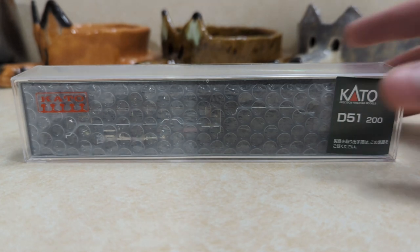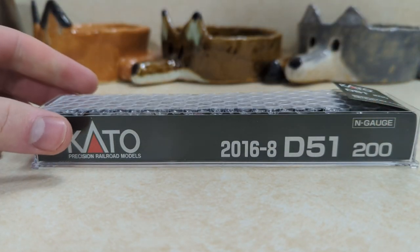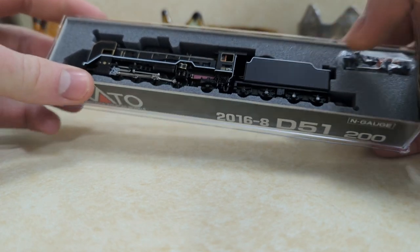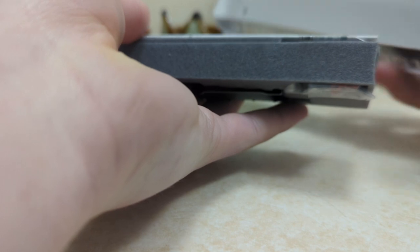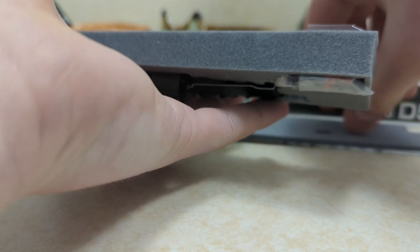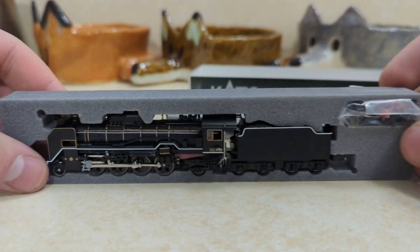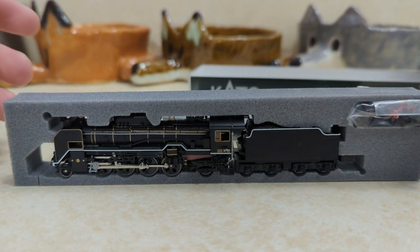As I'm unboxing this, I'm going to tell you a little something special about this particular locomotive. Some of you who have seen Thomas and Friends might know of a character called Hiro. I believe this is the locomotive that Hiro is based off of in the Thomas and Friends show. You can probably already tell from the side profile how much it actually looks like Hiro.